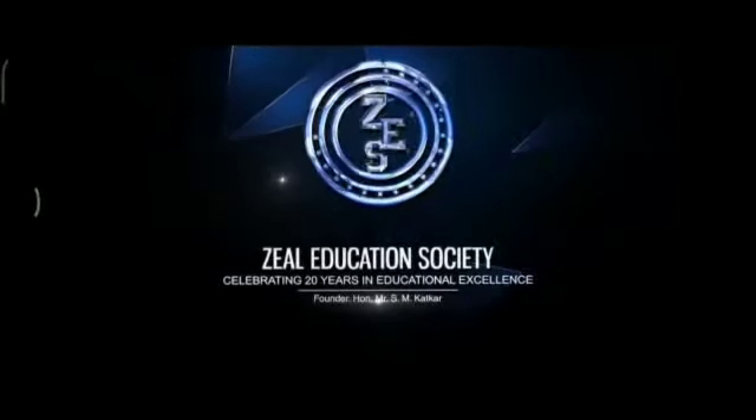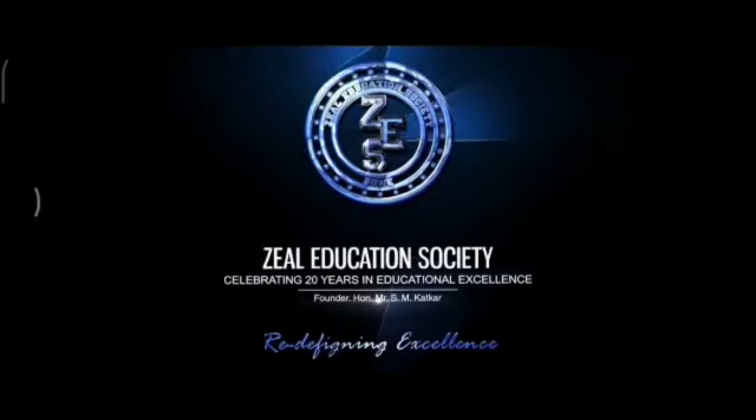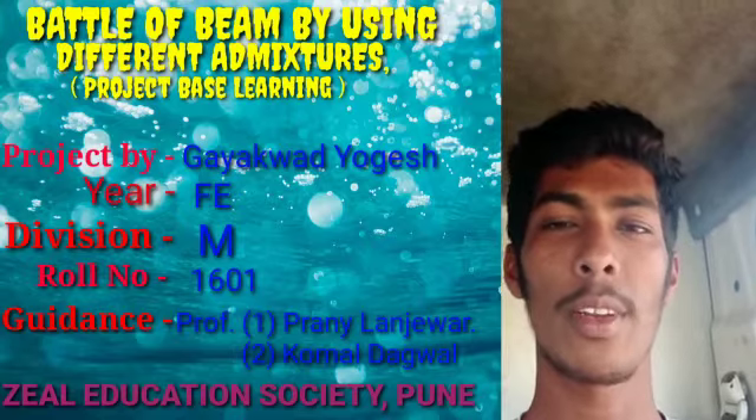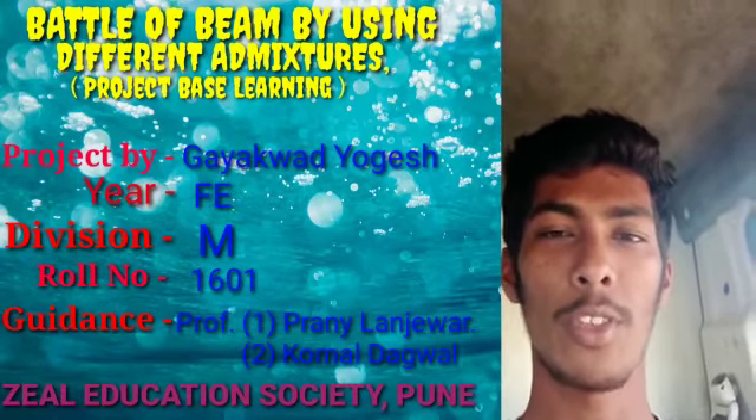SEAL Education Society — Redefining Excellence. Hello friends, my name is Yogesh Gayakwar. I am a student of the SEAL Engineering Department, first year, from Jihil College of Engineering.